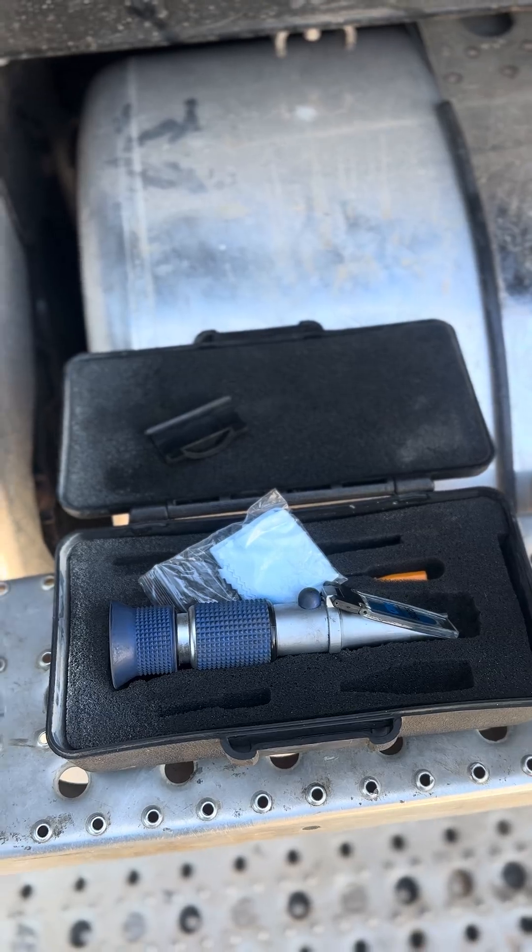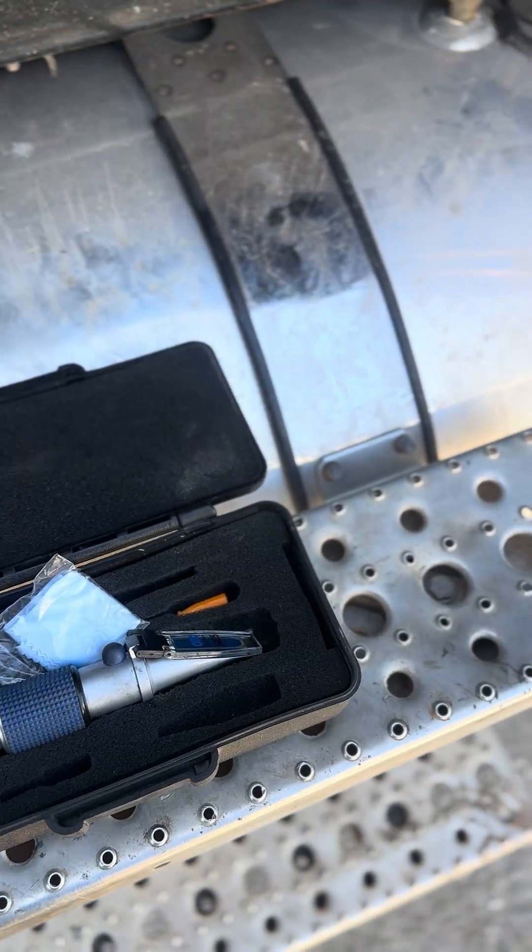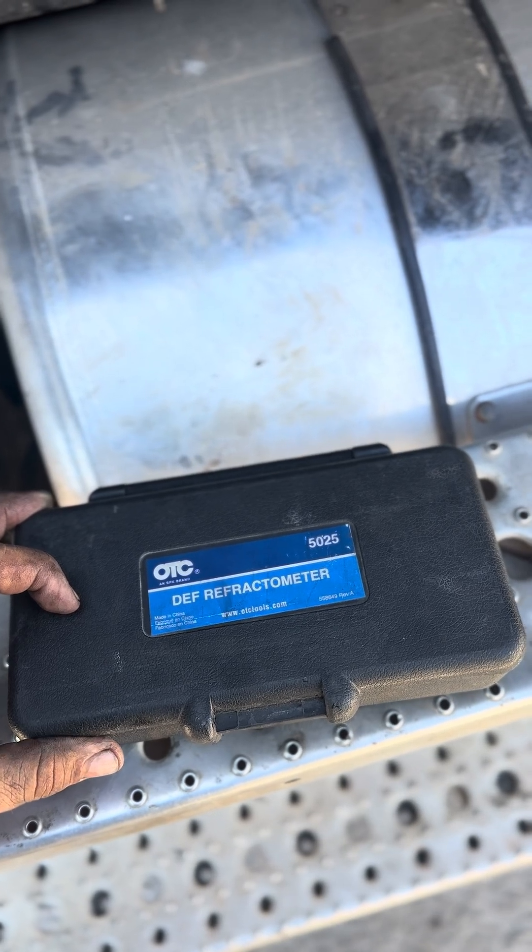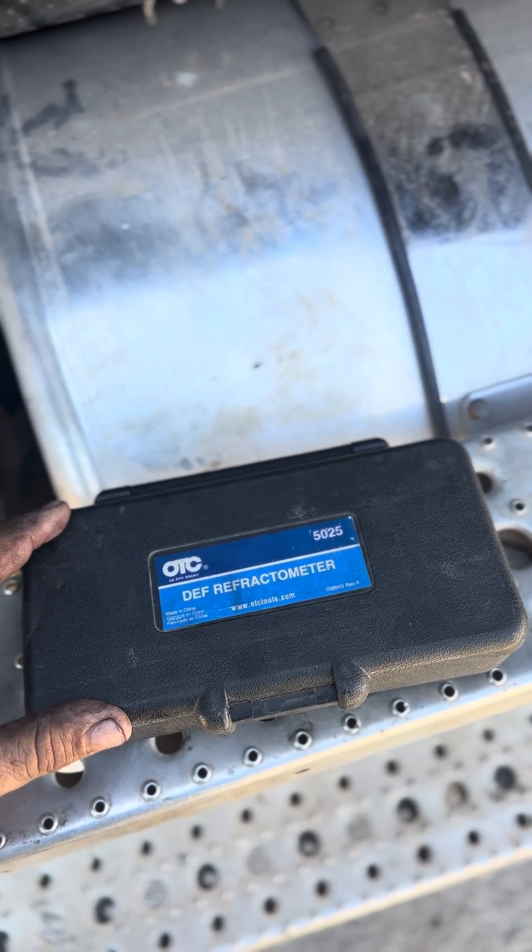Anyway, that'll show how to measure — or try to measure — DEF fluid. And here's the tool. Thanks for watching.